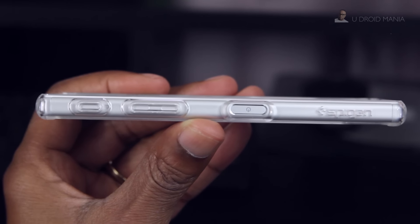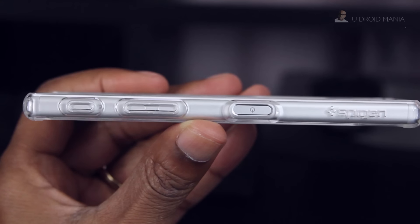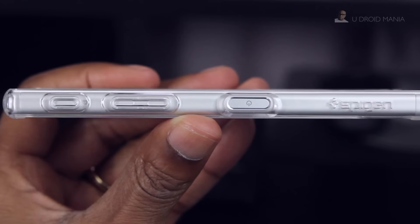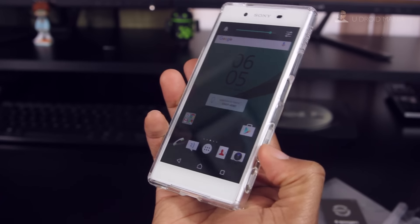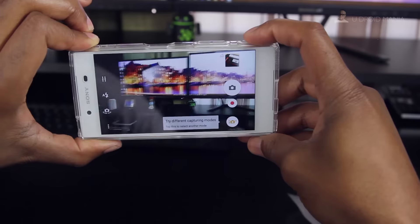Coming around to the right, there's some Spigen branding, your power and fingerprint scanner combo button, and you've also got a raised volume rocker and camera shutter button. The volume up and down buttons are sensitive to the touch, just as you'd expect, so there's no issues here.